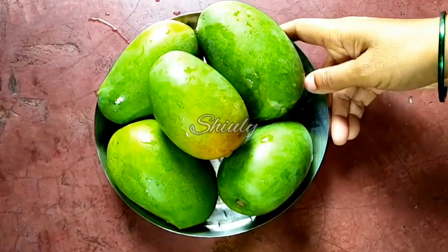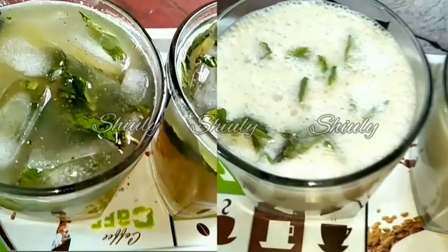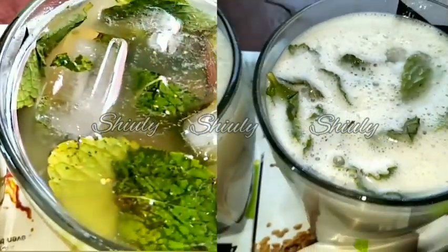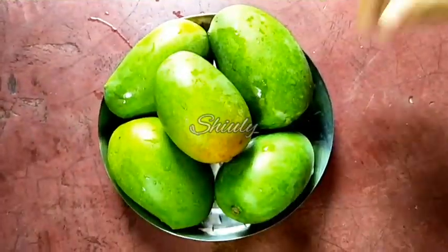Hello guys, here is Shiuli and you are welcome to my kitchen. Today I am going to show you the recipes of two different green mango drinks and they are super yummy and super refreshing. One is green mango mocktail that is called aam pana in India, and another is green mango lassi that will be made of curd. So guys, let's see the recipes.